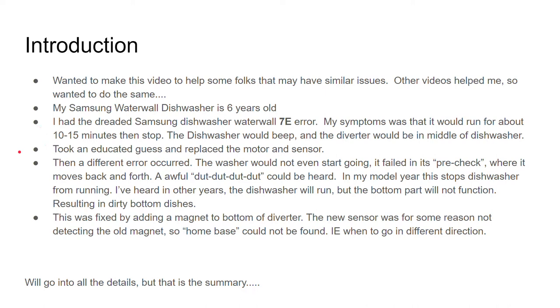After watching some videos, I took an educated guess and replaced the motor and the sensor. Some folks just replaced the motor and maybe that's a better thing or maybe not, but the motor and the sensor together were about the same price.